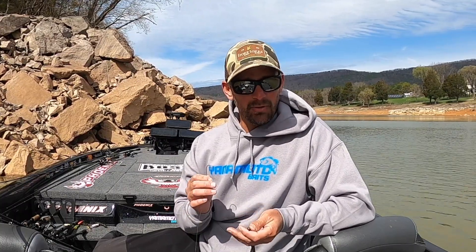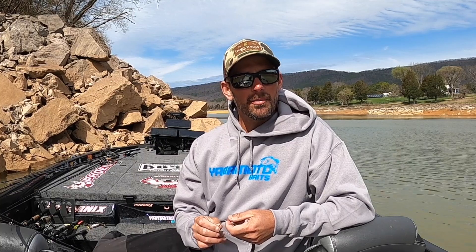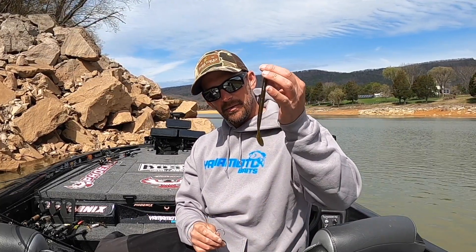Hey, Bassmaster Elite Series and Yamamoto Pro David Mullins, talking about some new baits. I'm new to the company, I'm new to Yamamoto, and just got some baits in — and what I caught a lot of my fish on in Florida was the new Speed Senko.